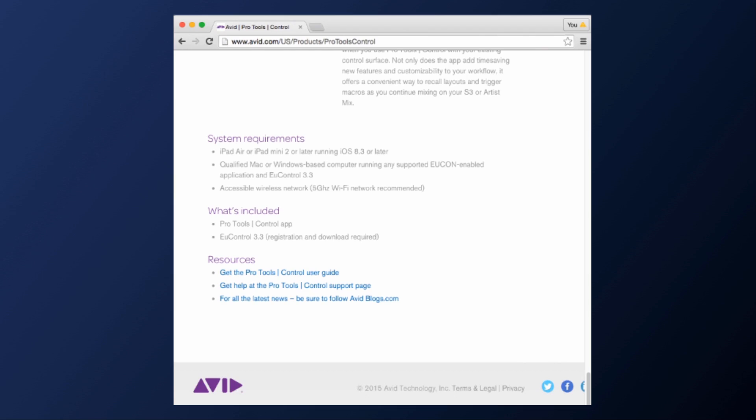There are a couple of things that you need before we get going. The first one is a qualified iPad — there's an up-to-date list on Avid's website, though I tested it on an old iPad 2 and it worked fine. The next requirement is a Wi-Fi network. Avid recommends running the app on a 5 GHz Wi-Fi network, but I tried it on a 2.4 GHz network and still found the app to be incredibly responsive with low latency.